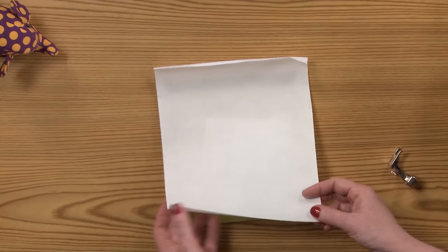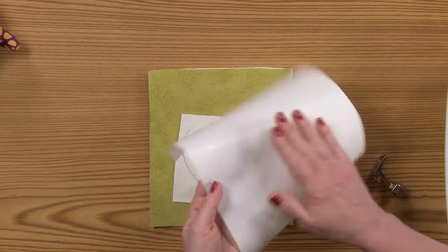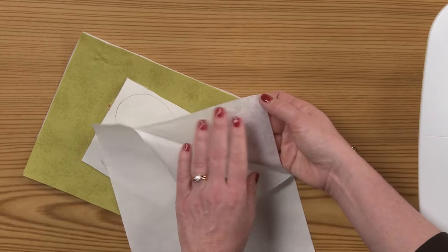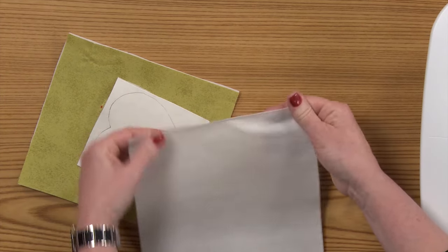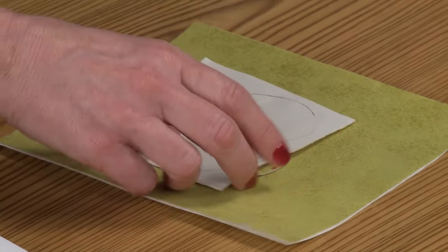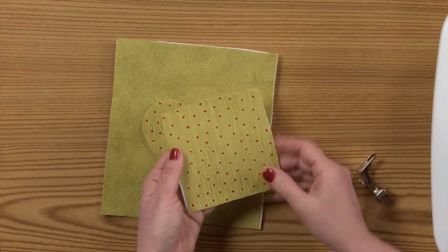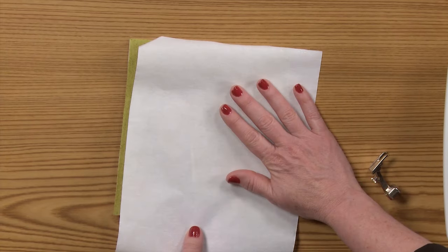To appliqué, I like to use a product called Fuse and Fix. This is a product that is fusible on one side, and if you flip it over, you can peel off the backing and it's sticky back, so you can stick it to your background fabric. I have simply drawn a heart on the paper side of the Fuse and Fix, and I have fused my fabric to the fusible side of the Fuse and Fix.